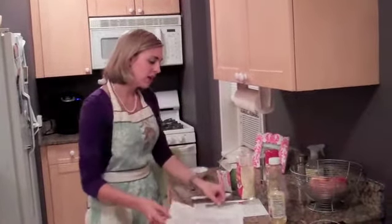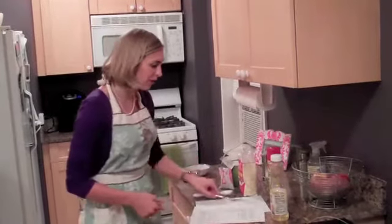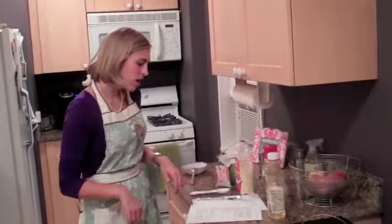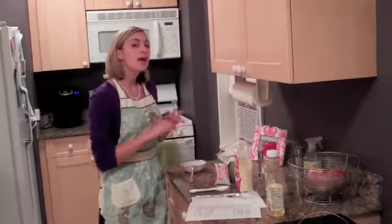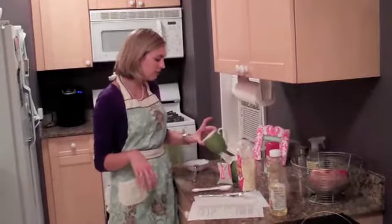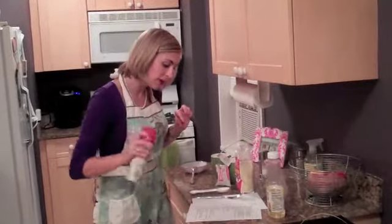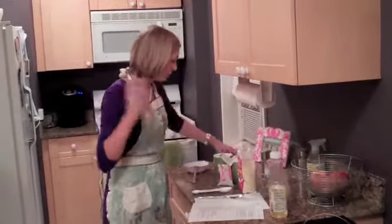There's even a book I found called '101 Gluten-Free Mug Cakes' — I'll post the link. I've never made a mug cake. I'm actually dividing the recipe in half because I don't know if my coffee mugs are big enough, but we're just going to try. Honestly, I don't really know what's going to happen. I'm going to follow the recipe, which hopefully will work out.